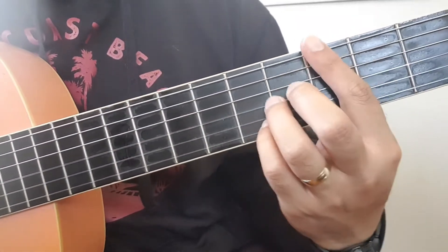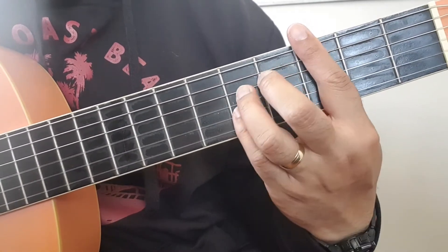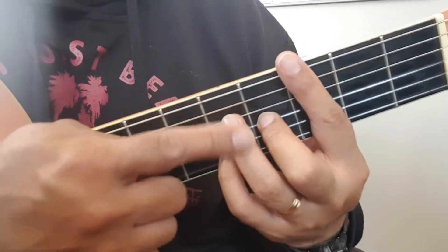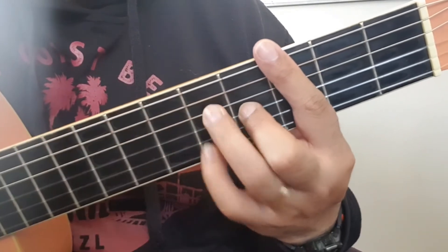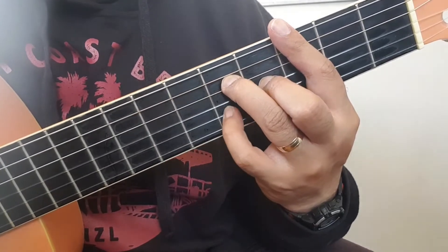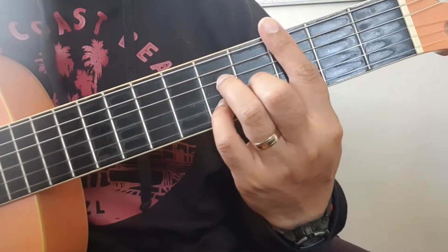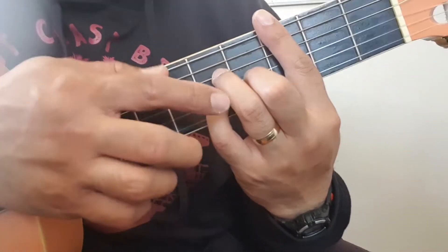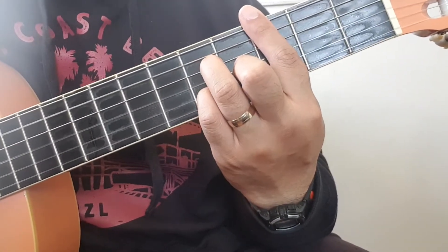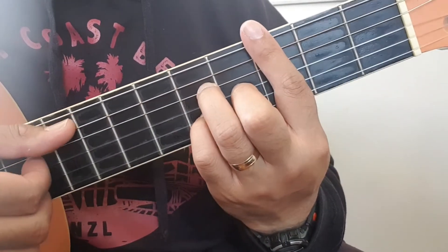The next chord you're going to go back to the third fret and place your fingers here — your middle finger here, your pinky on the fifth fret, but fifth string. And I'm hitting this bass note.